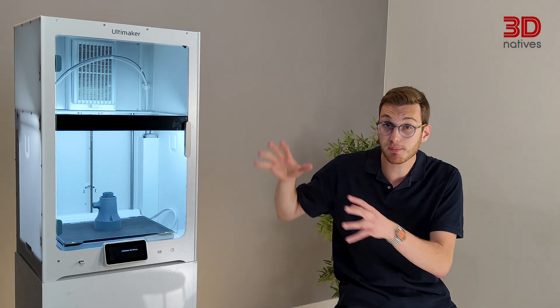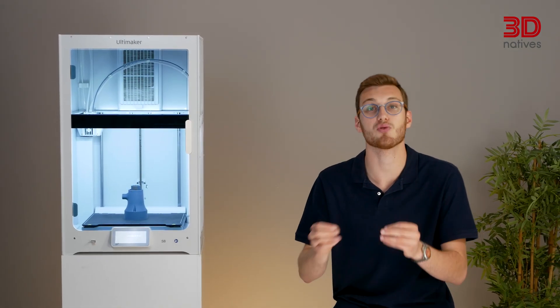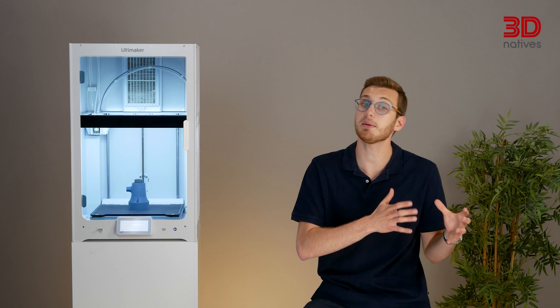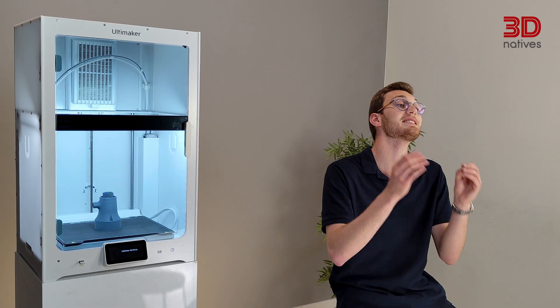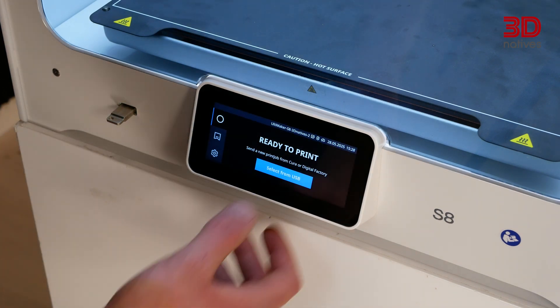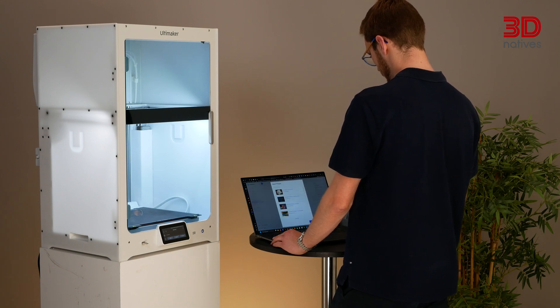So, if it's not a complete redesign, what makes the S8 special? The real innovation is in the software and motion control. The S8 introduces Cheetah, a new motion planning algorithm that dramatically boosts printing speeds while maintaining accuracy and surface quality. We've seen a shift in the 3D printing industry: while hardware has matured, the real breakthroughs are coming from firmware optimizations and smart algorithms, and Ultimaker is clearly following that trend. From a user standpoint, the UI remains familiar, intuitive and responsive, fully integrated with Ultimaker Cura and the Digital Factory, which now includes a web-based slicer to easily prepare prints from anywhere.